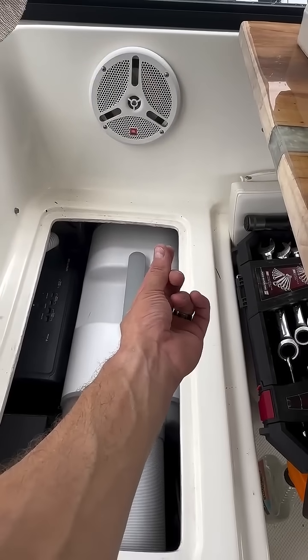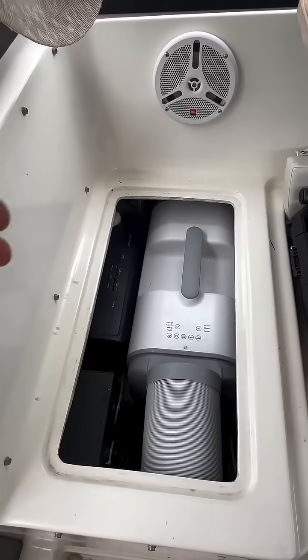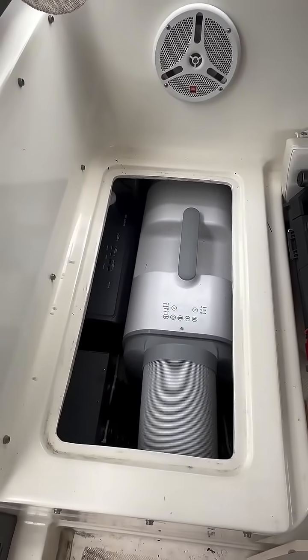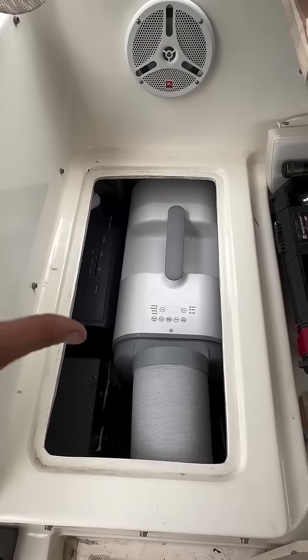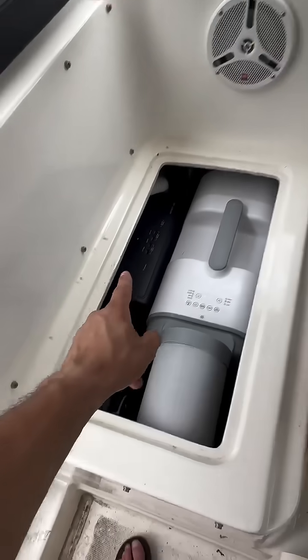Basically it's just going to be a little spigot that comes out and pops into my freshwater tank. We can pull moisture from the air, turn it into freshwater, and fill our freshwater tank while cooling the cabin. And we'll have solar power.